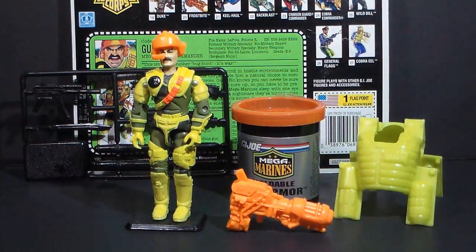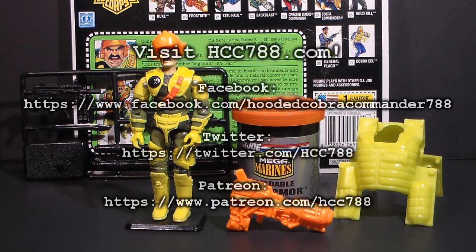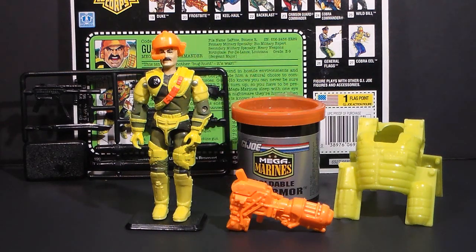For now you'll just have to speculate and ponder about what 24-year-old Play-Doh might look like. I can tell you it doesn't look anything like Play-Doh anymore. That was my quick look at the 1993 Mega Marines Gung-Ho. I have a new full review coming up this Sunday — I hope you'll stick around for that.